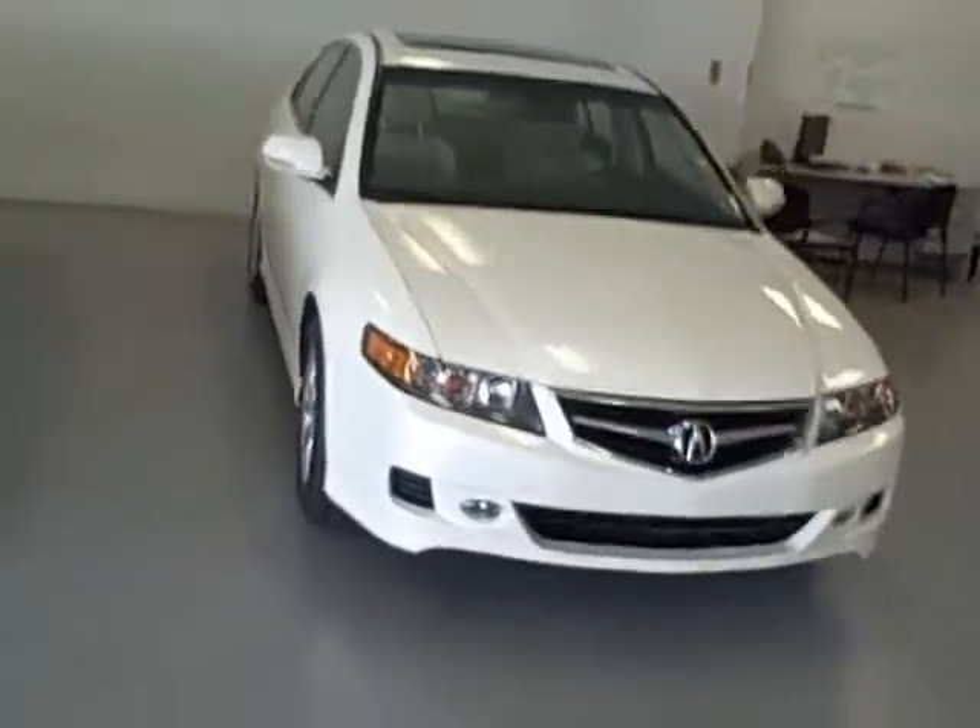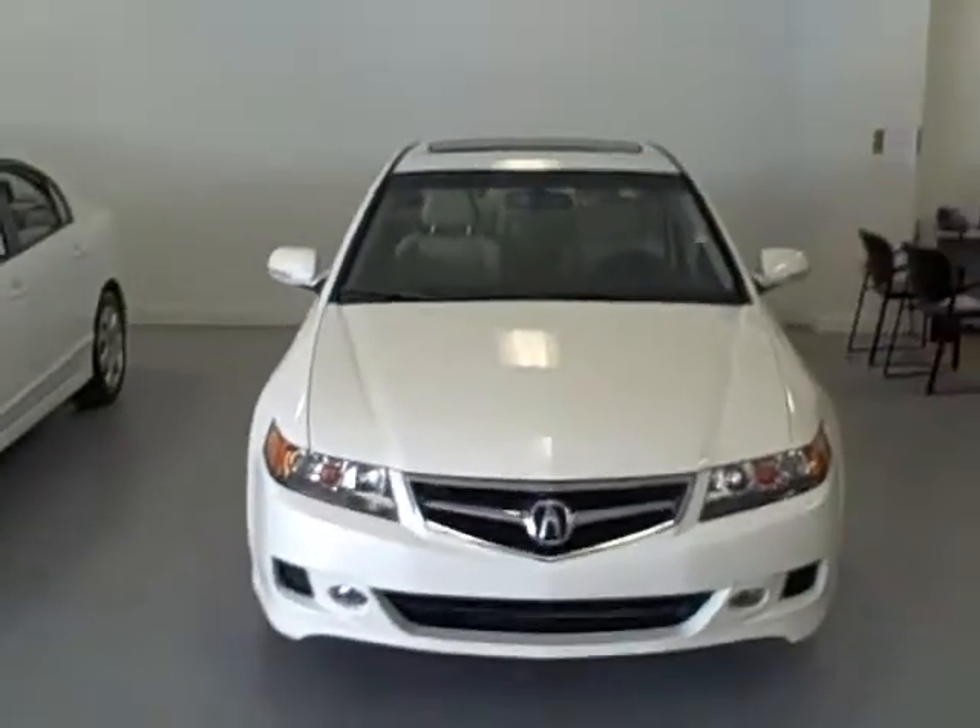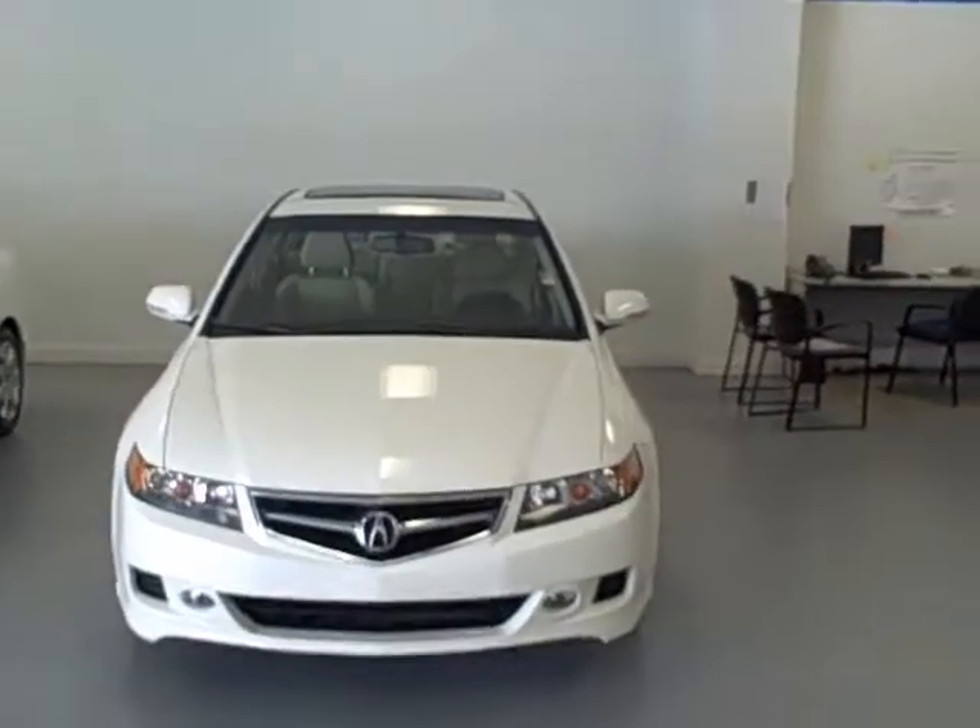Robin, you really need to come see this car and drive it. I think you'd really like it. Call me.